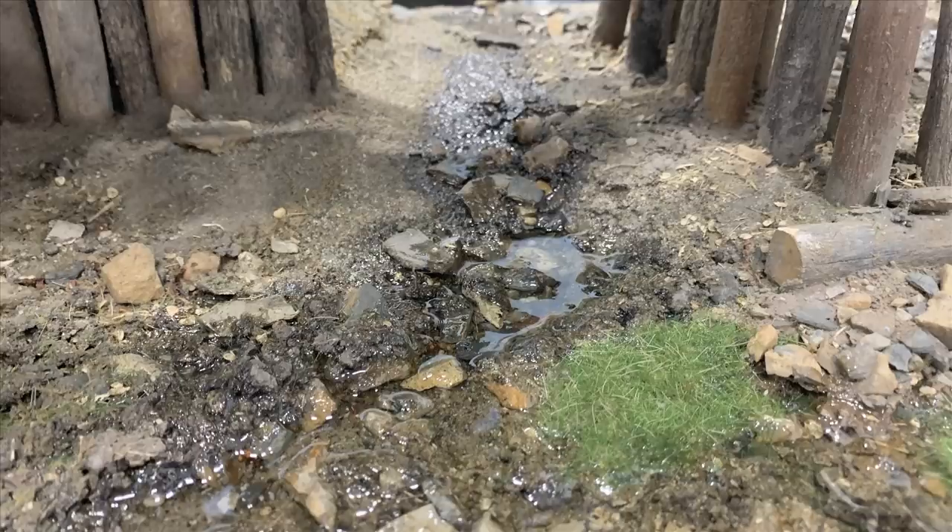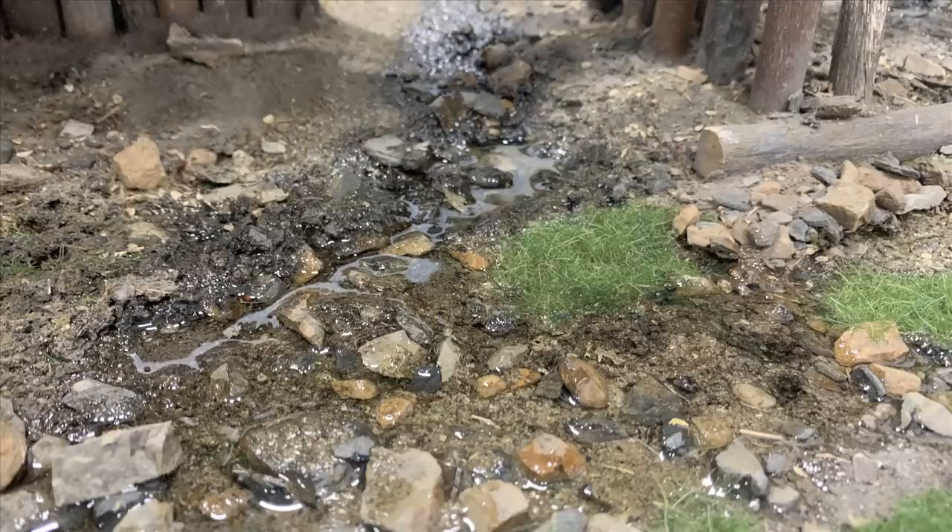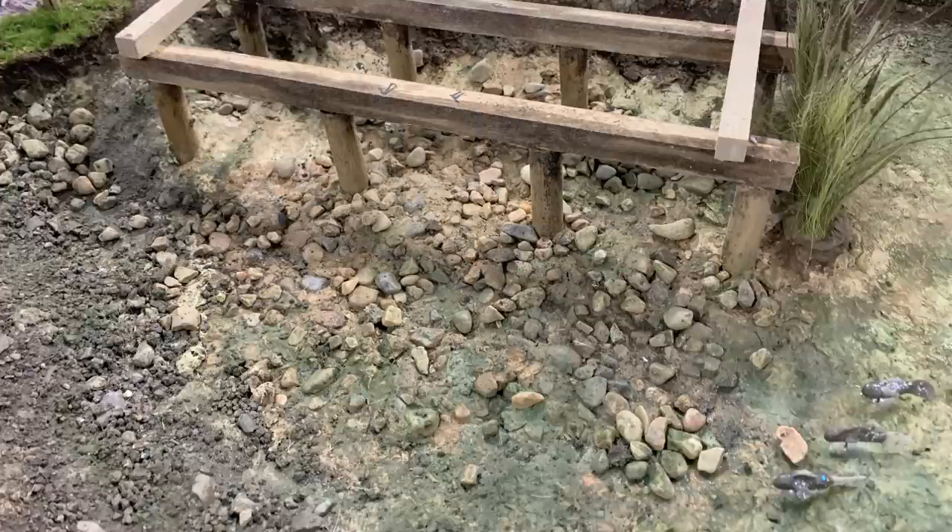Look where it has soaked in down among the rocks - isn't that a neat look? I'm really happy with that. I just need to get rid of the areas where it crept up. You can see exactly what happens if you don't use scenic cement - it just soaks in like a big oil slick, going into places you really don't want.